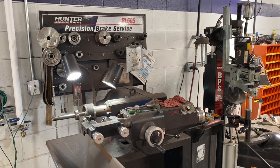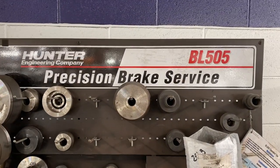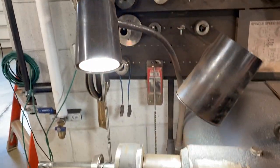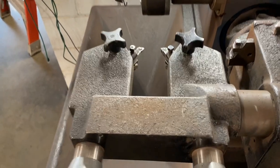The first type of lathe we're going to talk about is the bench lathe. This is the most common type of brake lathe — this is the Hunter BL505. Most auto repair shops have this type, and even some parts stores have a brake lathe where you can take your rotors off yourself, bring them in, and they'll cut them for you.